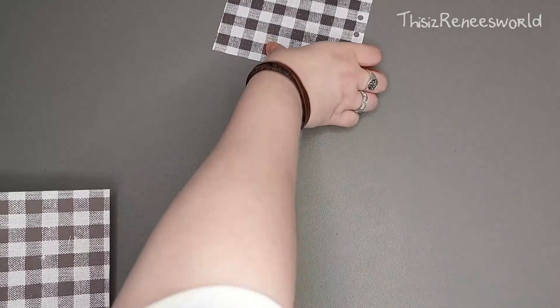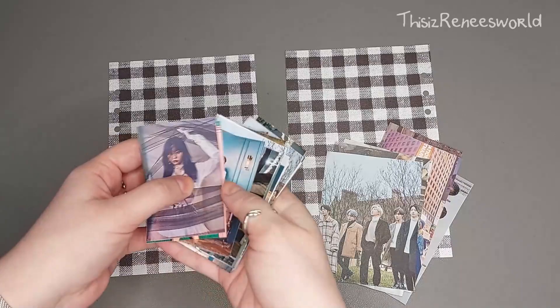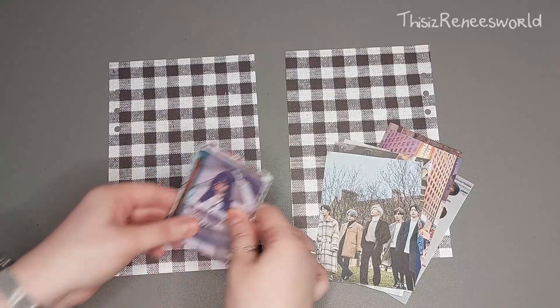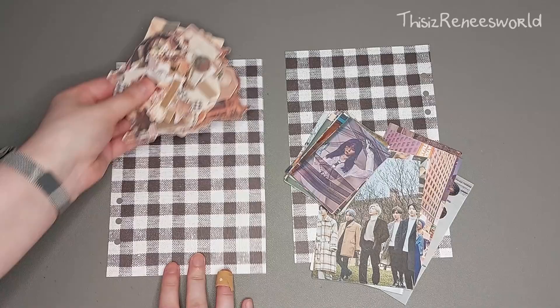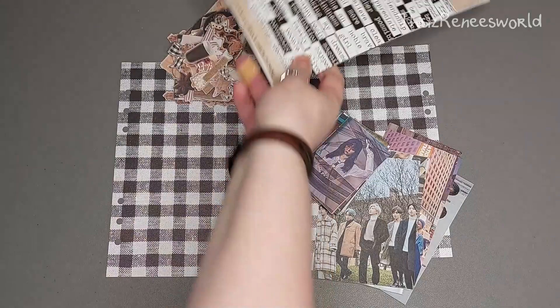I also went online and found some pictures that I felt inspired by and cut them out. I recently bought some new stickers and some new stationery — different kinds of paper — and I believe the paper is from Deco Time, which is a brand. As you can see, I laid down a whole pile of different kinds of decoration, and these are also from that brand.